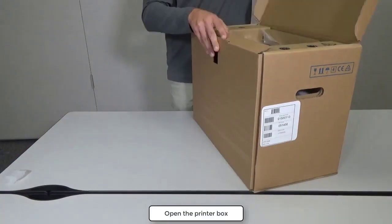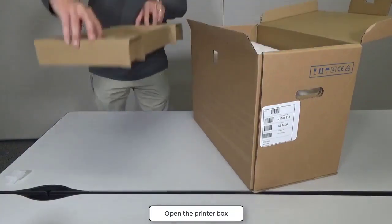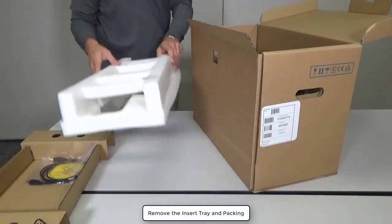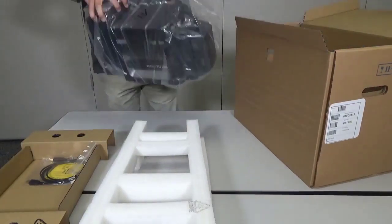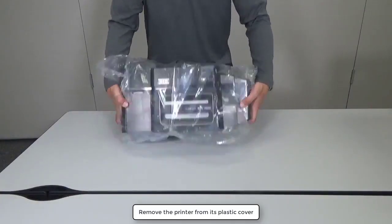First of all, open the printer box. Remove the insert tray and packing. Remove the printer from its plastic cover.